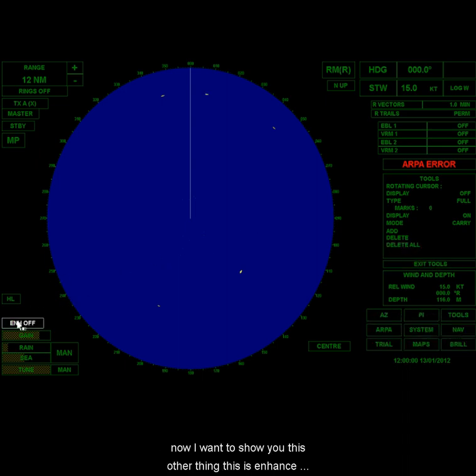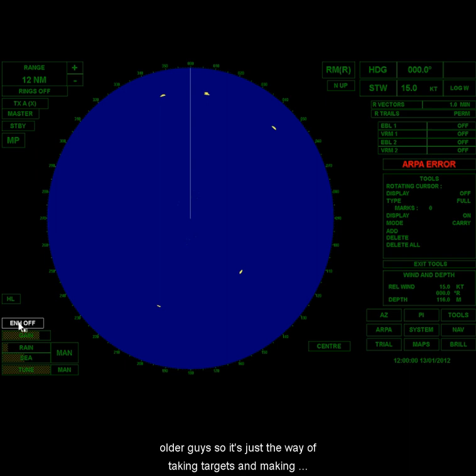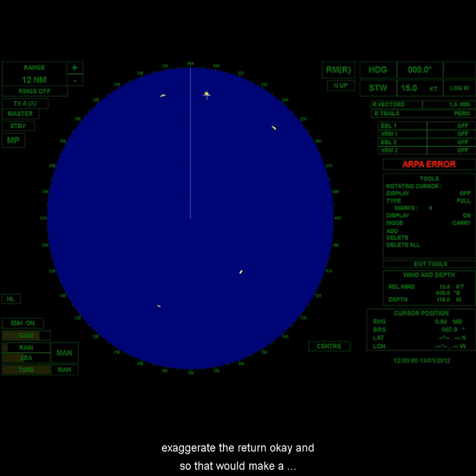I want to show you this other feature: enhance. If I turn it on, just look at these targets — they all got bigger all of a sudden. What this does is it adjusts things on the radar screen itself: if there's anything being projected, it makes it bolder. It exaggerates the return, so a weak target appears larger and might actually attract your attention.